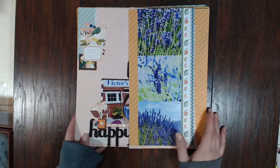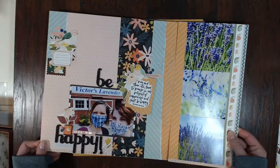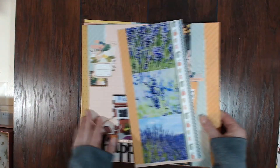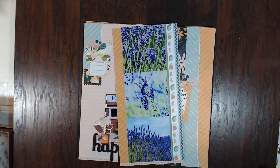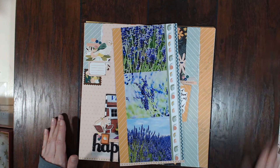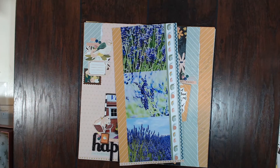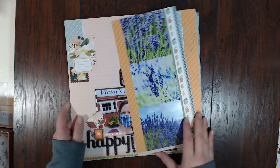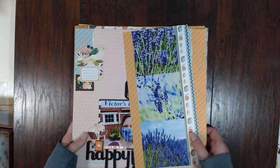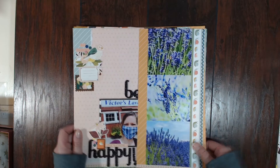Those are all five of the layouts — five and a half, I guess — that I made using this month's kit. Make sure you tune in tomorrow to see the new December kit, you do not want to miss this one. If you are not a member, use my link below and go subscribe right now, and tell all your friends about it because this kit club is so much fun. Thanks for watching and I will see you again tomorrow, bye!